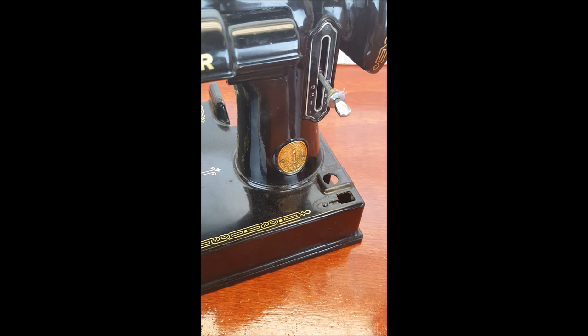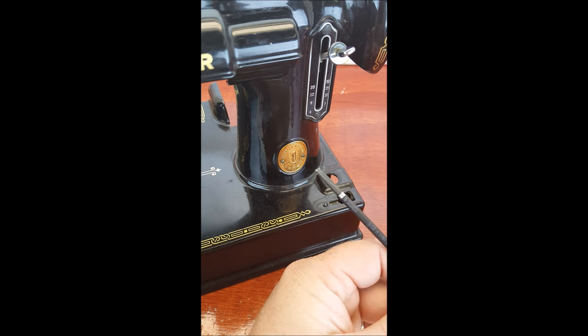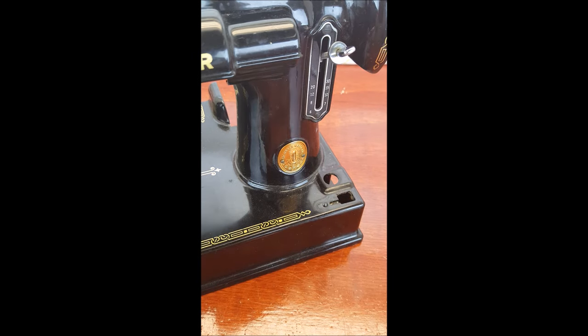In order to do this repair — and it is pretty easy — you need to remove this screw here and this screw here. You want to make sure that you use a proper size screwdriver that will fit and not damage the head of the screw, and also will fit in there without slipping off and scratching the machine.